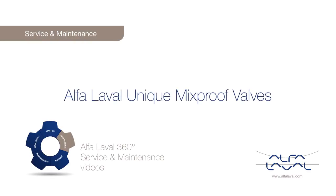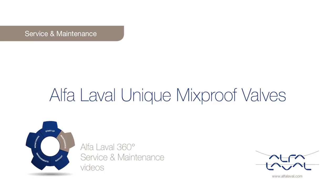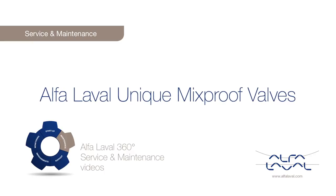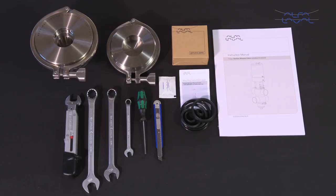Welcome to one of our Alfa Laval 360 degrees service and maintenance videos. With Alfa Laval service you maximize the reliability and uptime of your equipment. The result is superior performance throughout the equipment life cycle — performance that puts you ahead of competition. Here we will focus on how to conduct service and maintenance on Alfa Laval unique mix-proof seat clean valves using our service kits with genuine spare parts.